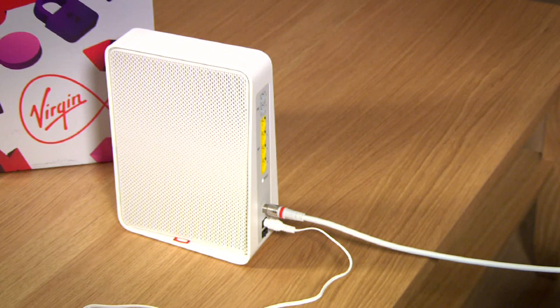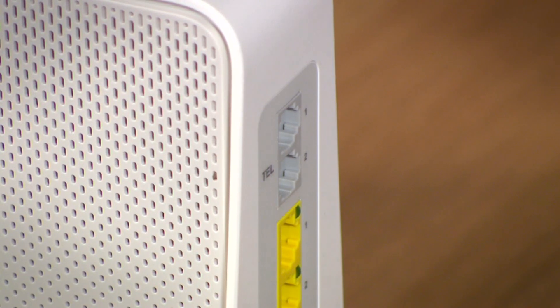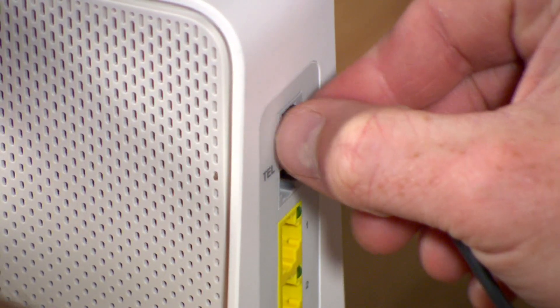If your bundle or package includes home phone, then it's a good idea at this point to install your phone too. Just connect the phone cable to the port marked TEL1 at the back of your Virgin Media hub.